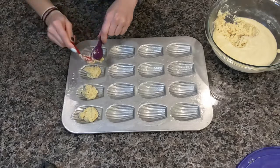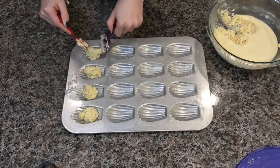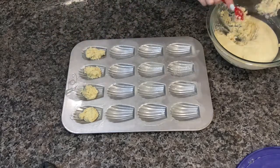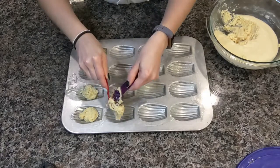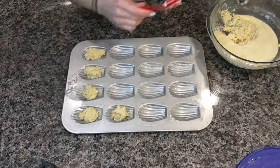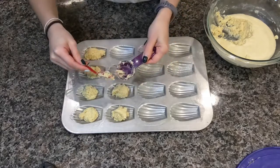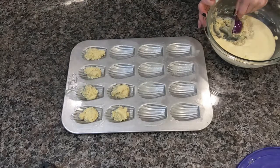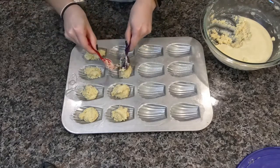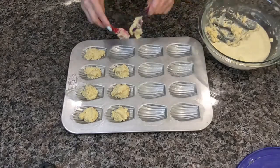Using the cold batter is what gives Madeleines that classic hump. Normally when you bake cakes — because these are little sponge cakes — you don't want any bumps in your finished cake. You want a nice flat surface, but not with these guys. To also help get that bump, I have been preheating my oven for about 30 minutes now, just to make sure it's nice and hot. I found that my oven takes a lot longer than it thinks to get to the preheated temperature.